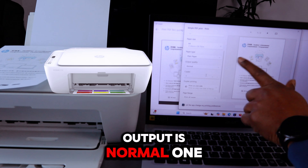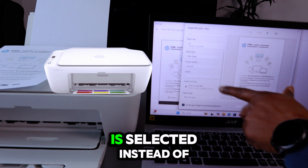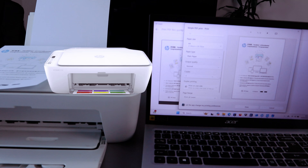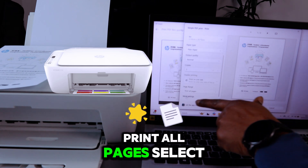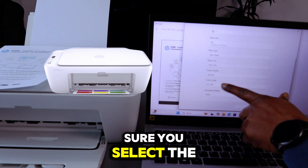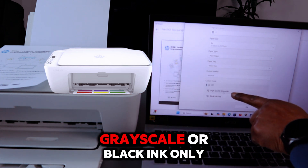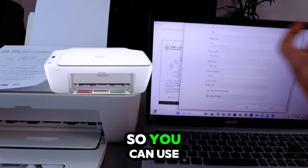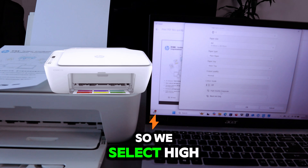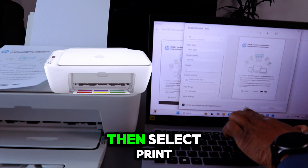Set output to one copy and select 'Print on One Side.' Then scroll down and select Print All Pages. Under More Settings, select the color mode — we want black and white, so choose either High Quality Grayscale or Black Ink Only. We select High Quality Grayscale, then select OK and then Print.